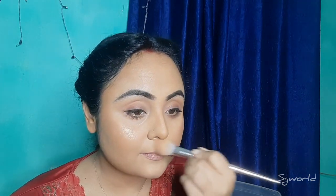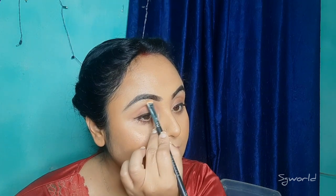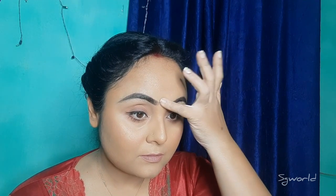This is a very colorful look. I will use a setting spray to fix my makeup and a highlighter. I have big hair and I have to style it to complete the makeup look.